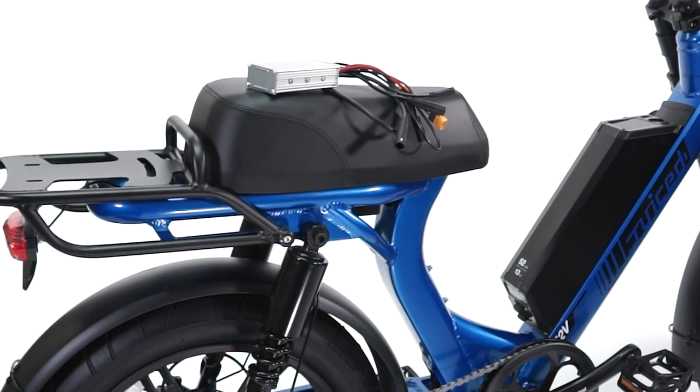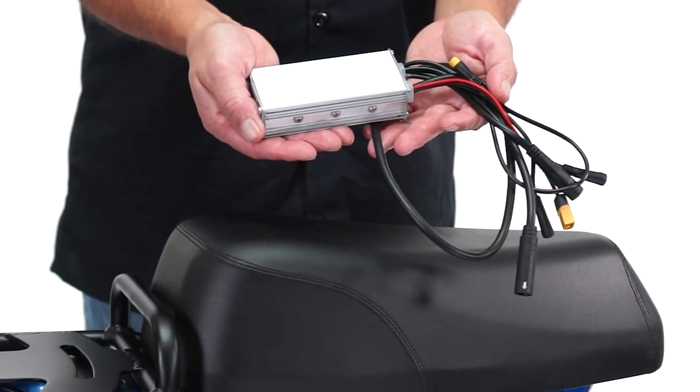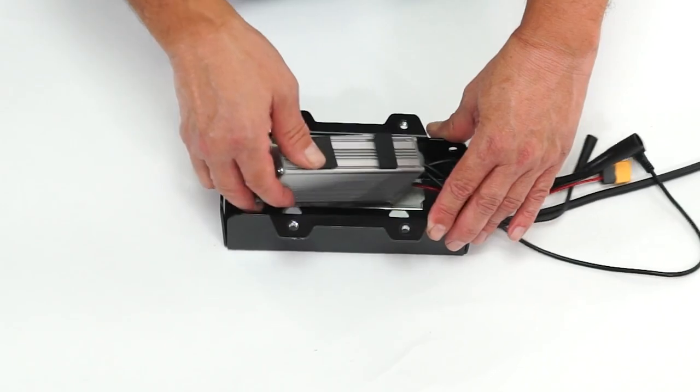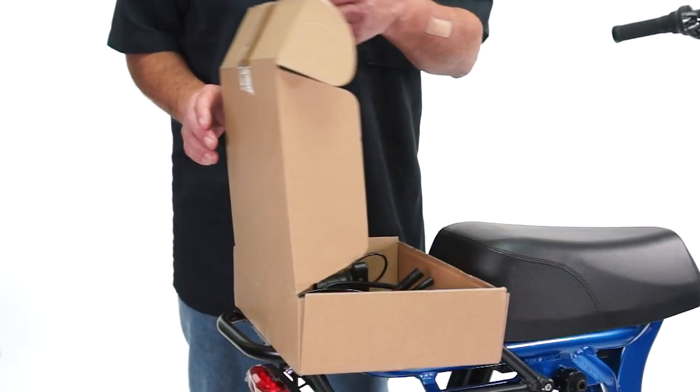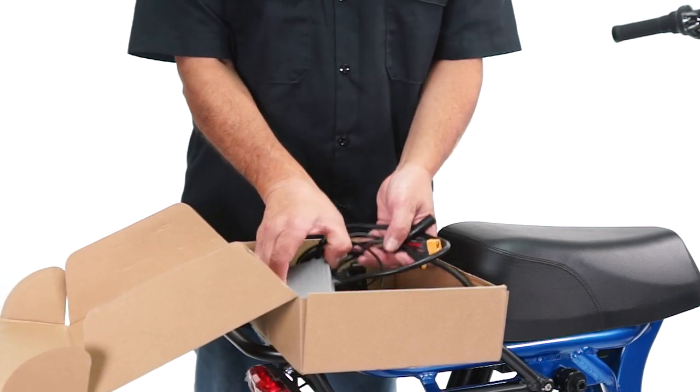Here's how to install the off-road throttle upgrade kit on the Scorpion e-bike. Installing the off-road kit should take about 30 minutes. Open the off-road kit and remove the controller.